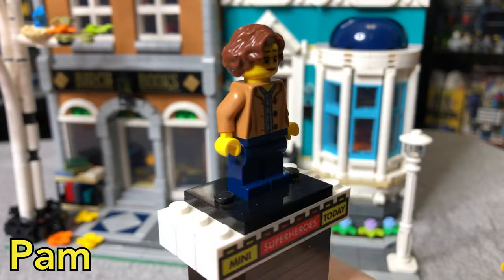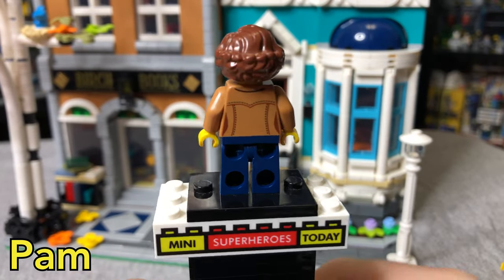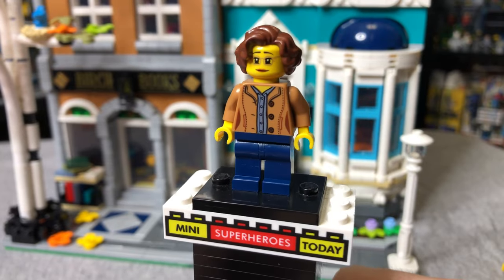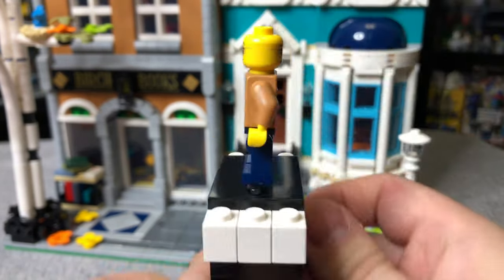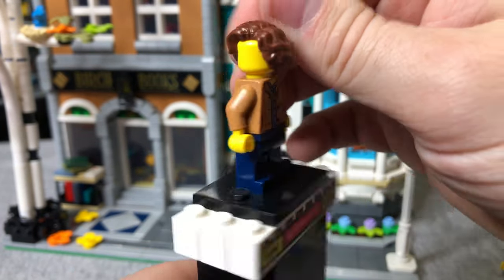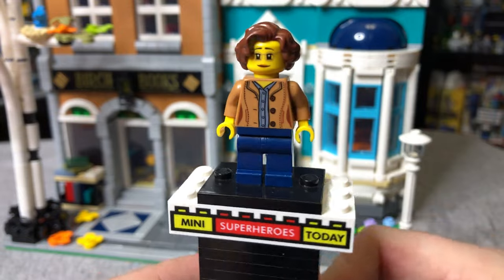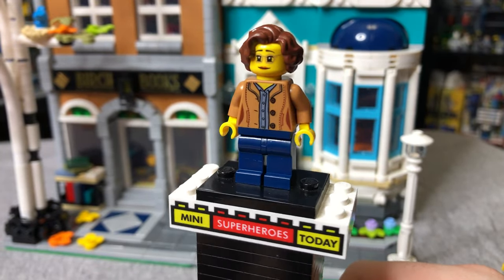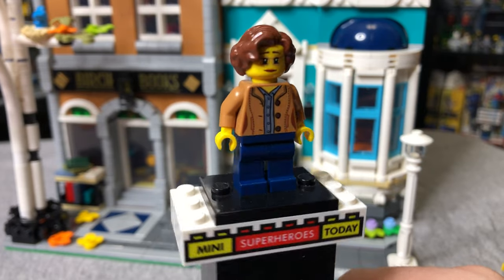Here we have Pam — don't you love the names I make up? We've got dark blue legs and a torso that has shown up in some City sets before. I really like this hair. We do get two sides to the head, but they don't really look all that different — one's just a little smile and one's a more genuine smile. Still a cool figure, but not much to say. So why don't we get into the actual build itself?